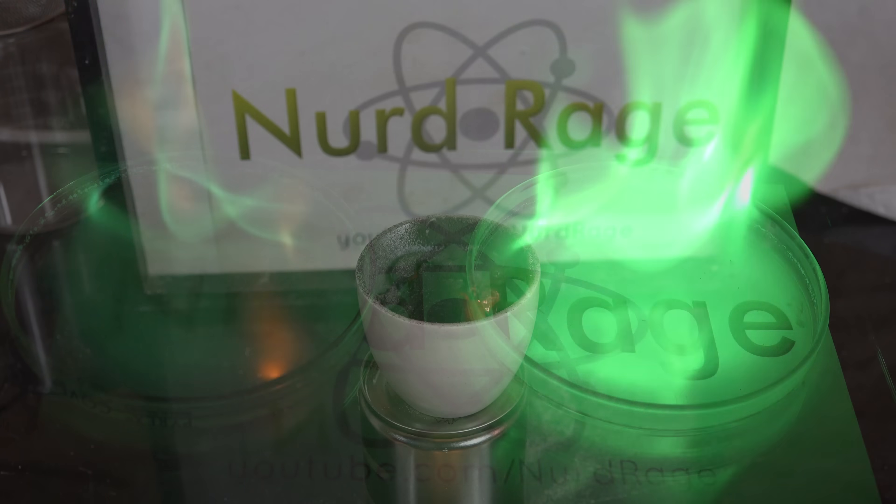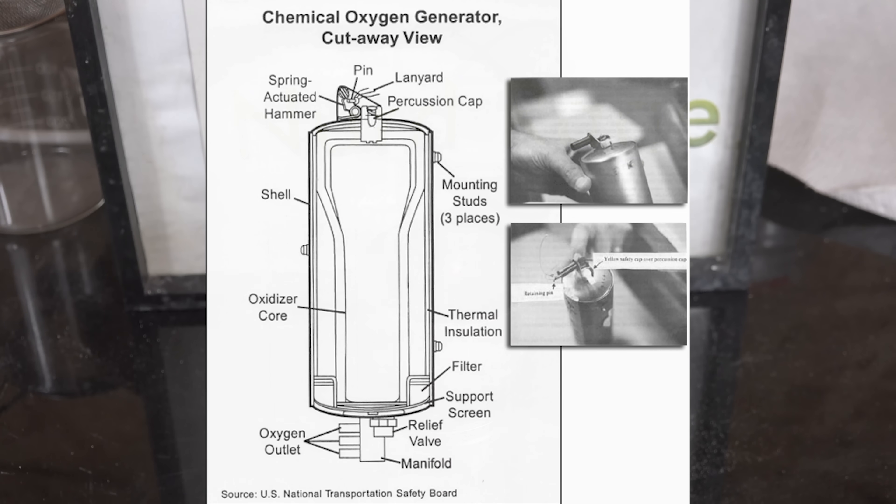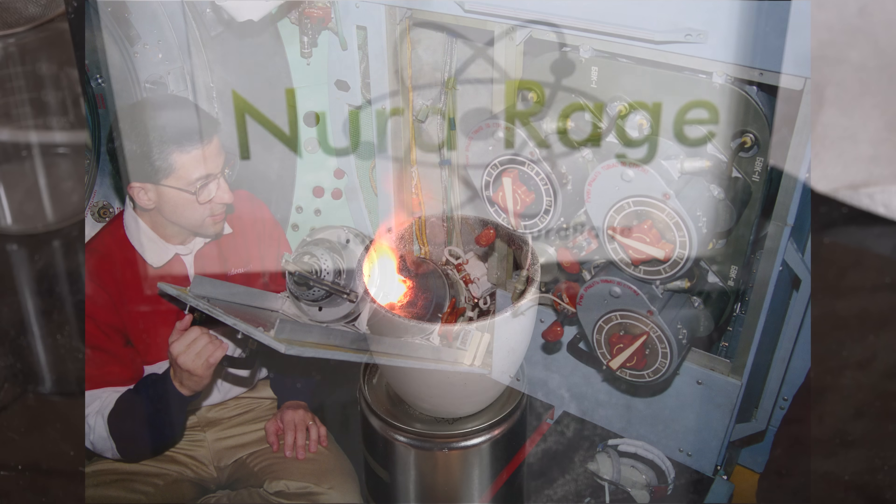But we can make a mixture that generates more oxygen than it consumes. It's sometimes called the oxygen candle, as it burns from one end to another at a steady rate. They are also called chemical oxygen generators, and similar mixtures are used to generate emergency oxygen for airplanes, submarines, mining operations, and even space stations.